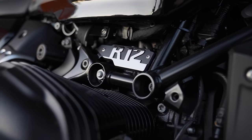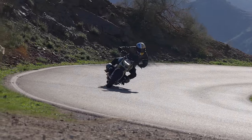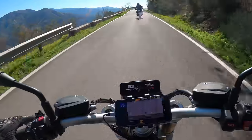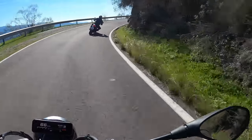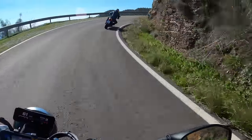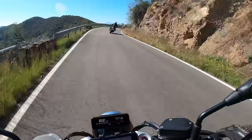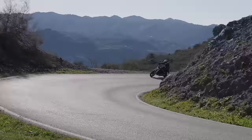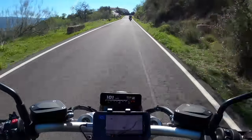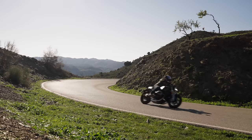BMW have really done some work with this engine — getting it through Euro 5 Plus was a really tough task. But they've also revised the fueling and changed where the torque is. The torque is so low — third gear, just staying there, pulls from 2,000 to 3,000 RPM. You get a lovely airbox noise as well. From 2,000 RPM it just drives to three, four, and five — that's all you really need for a really brisk ride.